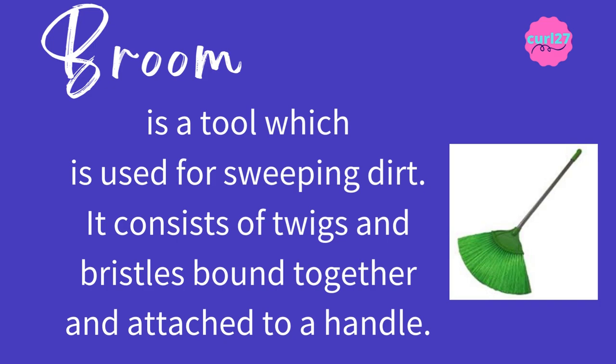Broom is a tool which is used for sweeping dirt. It consists of twigs and bristles bound together and attached to a handle. The clue for this is: it's a tool used for sweeping dirt.